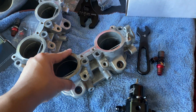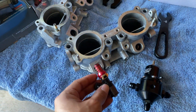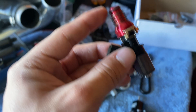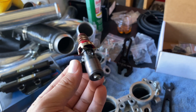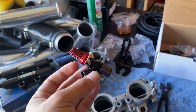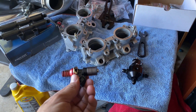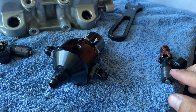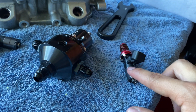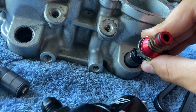Next we're gonna start building the fuel rails. You're going to want to put the injector in, but first make sure you lube it up — put some oil on the O-ring on the injector. You do not want to damage that O-ring. Oil it up, then when you stick it in you won't damage it. You want the pigtail going out to the side and just slide it in there.